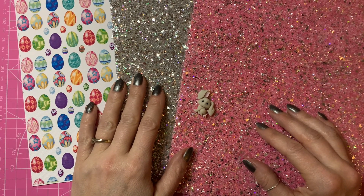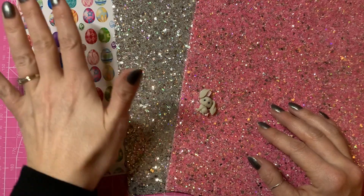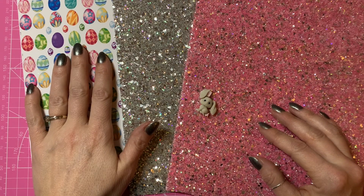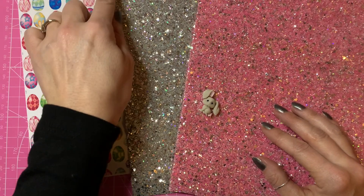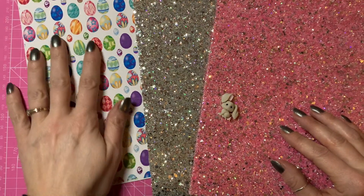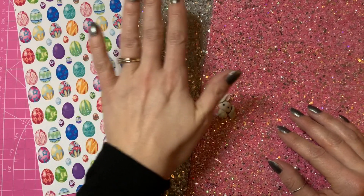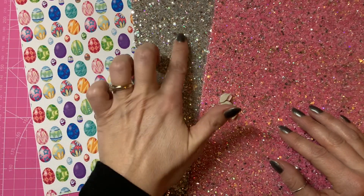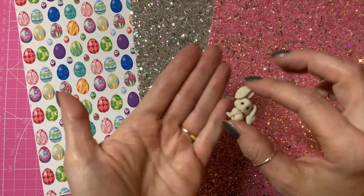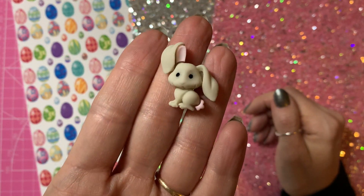Hello everyone, this is the second part of a two-part tutorial. In the first part I showed how to print this Easter egg patterned canvas — basically one square of seamless pattern pieced together to make one whole sheet, printed out and backed. Now I'm going to use my printed canvas along with this gorgeous silver chunky glitter fabric and this lovely pink chunky glitter fabric.